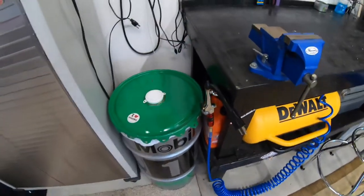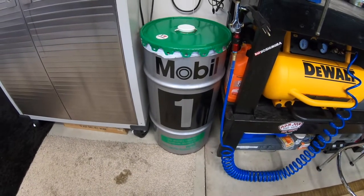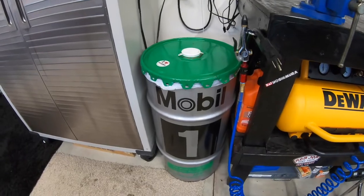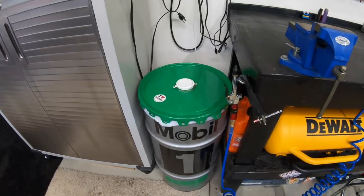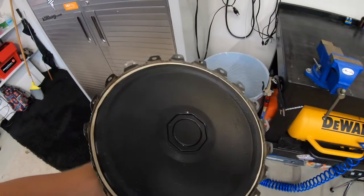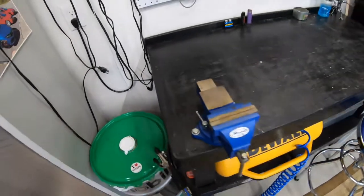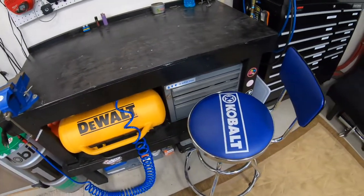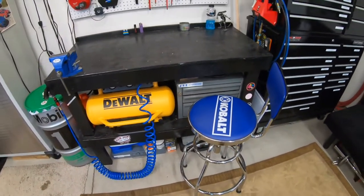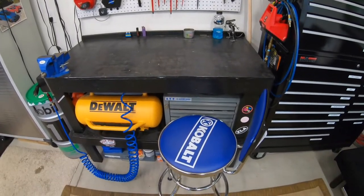I thought this was really neat — I picked this up at a thrift shop or one of the antique shops. It's an old oil drum, but I painted it with truck bed liner to make sure it wouldn't rust, and I use it as a trash can. I got two of these, one on the other side of the garage over there. And then my cobalt seat — it's nice, I picked it up from Lowe's.